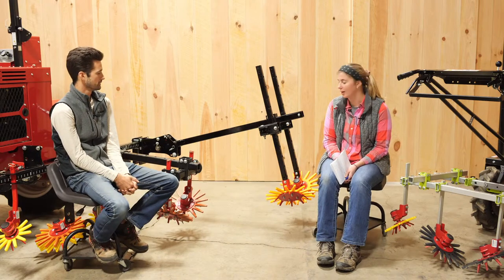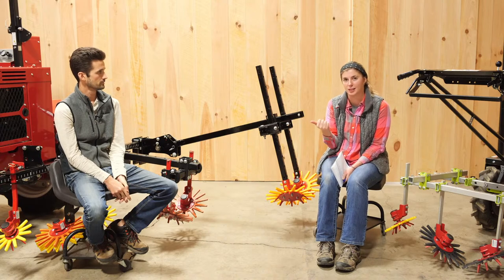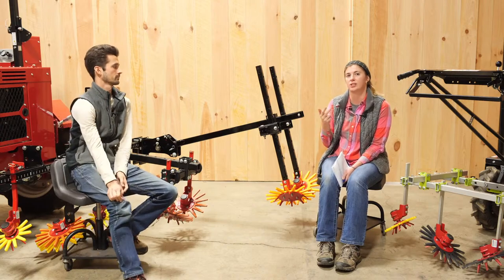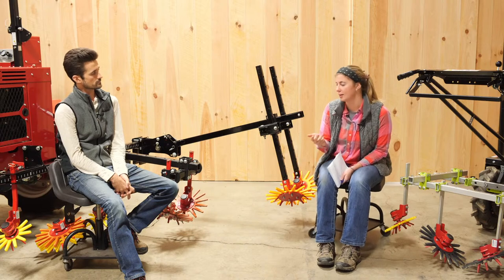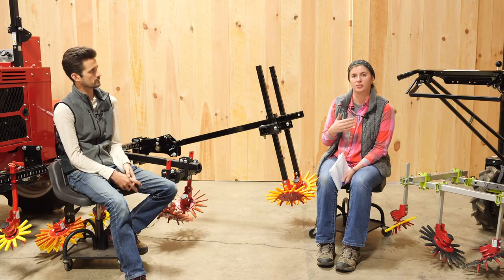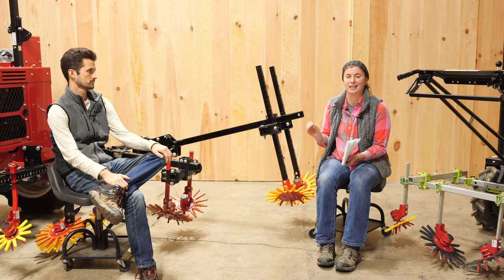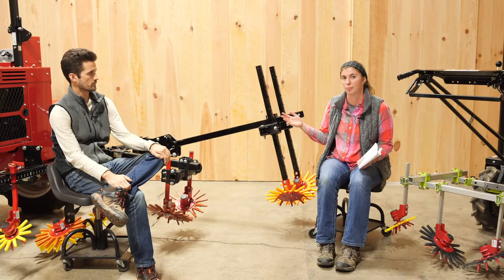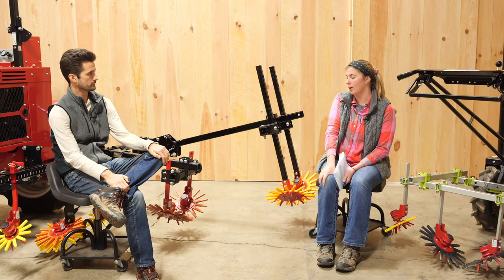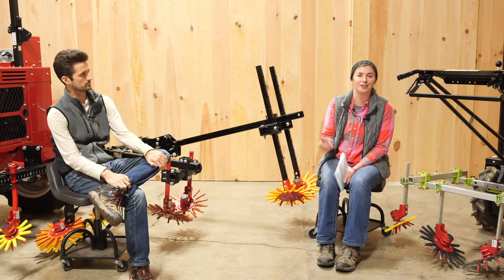A couple of things to keep in mind as we go through this: first, what's your row spacing? What size of finger weeder is going to fit in your row? We have 9-inch, 13-inch, and 15-inch available on our website. Another thing to keep in mind is how many rows are you doing? And then the last thing to consider is what are you mounting it to — what kind of toolbar and what kind of tractor or walk-behind unit are you using?